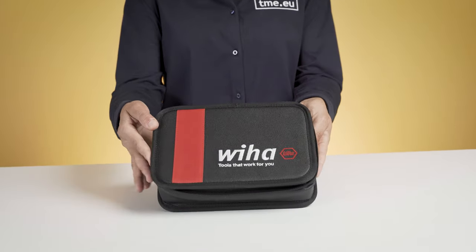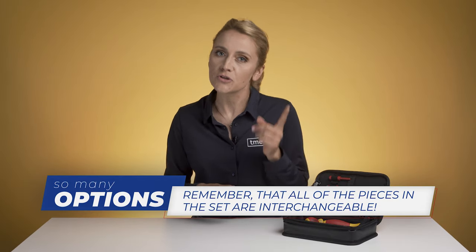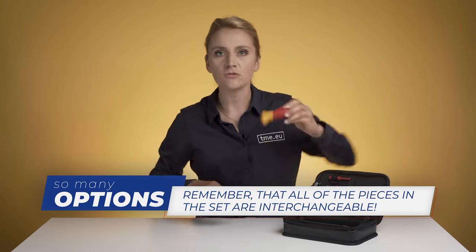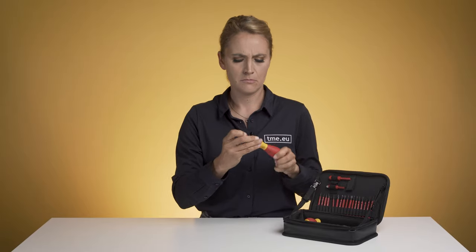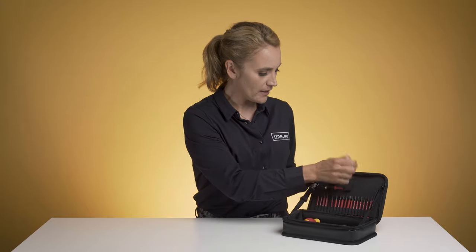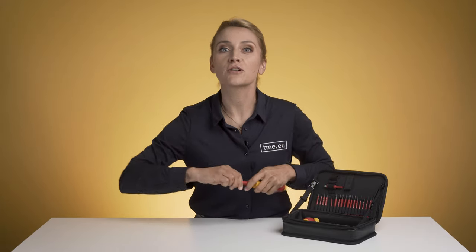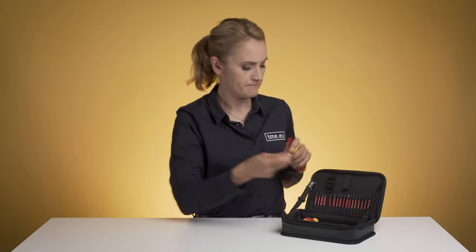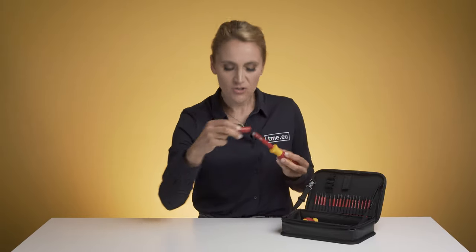Here we have the Slim Vario tool set from Vihar. It has 31 different pieces and all of them are interchangeable. So I can connect a bit to a regular handle or to a small handle — let's say this one. I can insert an extension in between, or use the quarter inch adapter.